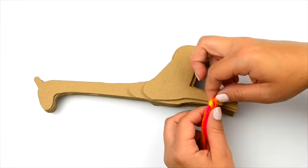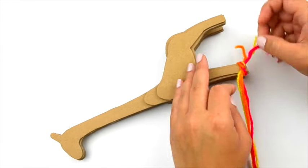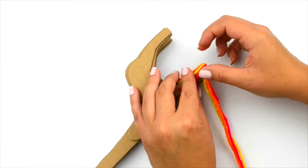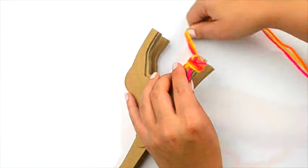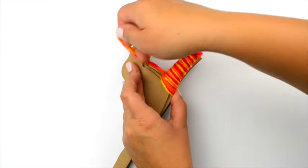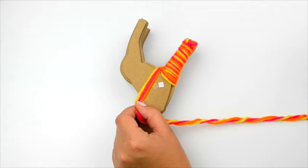Knot three colors of yarn onto the bottom of a leg. Wrap around the foot and leg, up towards the body. Secure the yarn with a piece of adhesive.